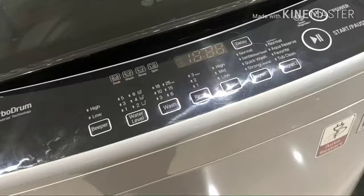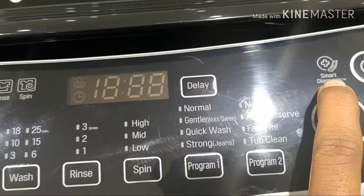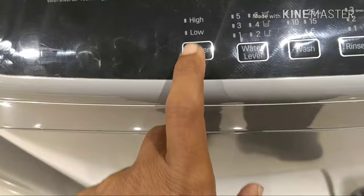If you need to check the data, you can find it on the Play Store. If you use a mobile device, you can monitor things like water leakage, water problems, and voltage issues remotely.